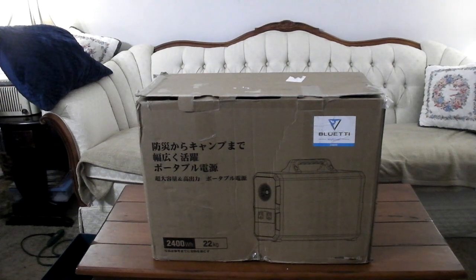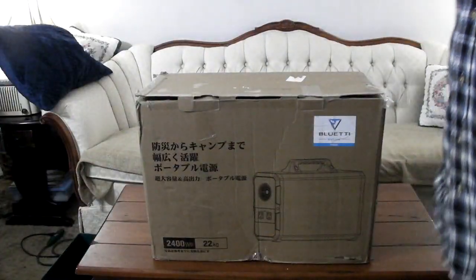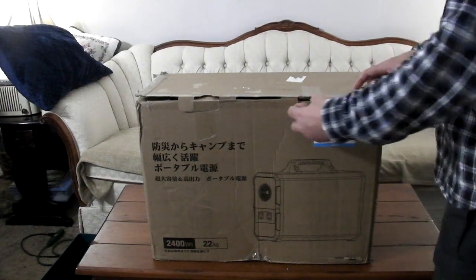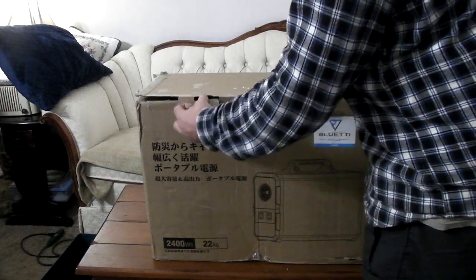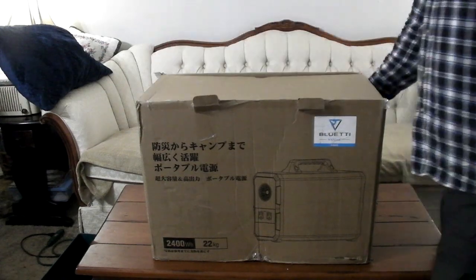This is going to be the unboxing of the Blue Eddy EB-240. This one is a refurbished model — such a deal. I think it was $472 versus like $1,300 or $1,500 if you buy one brand new. So this one obviously someone had returned for a problem. I'll let you know how good it works, but for now we're just going to unbox this and see what's all in here.